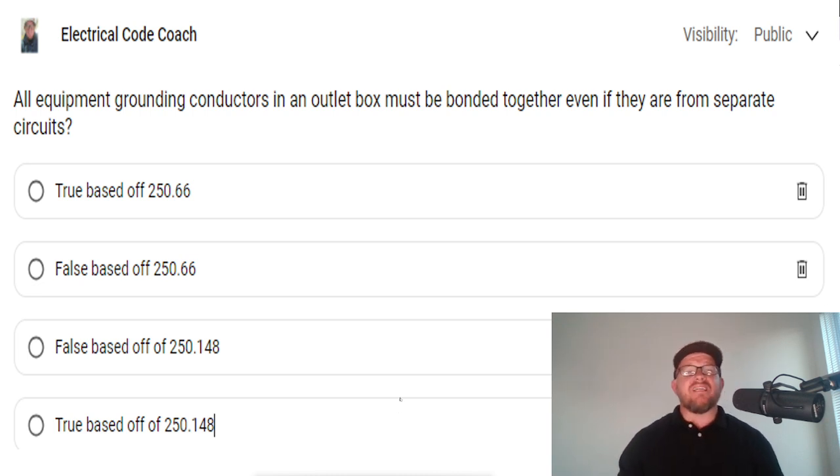The answer to this one is actually true, based off of NEC 250.148. And I'm going to be honest with you — this is one that early in my career I got wrong as an installer, and I'll explain why.